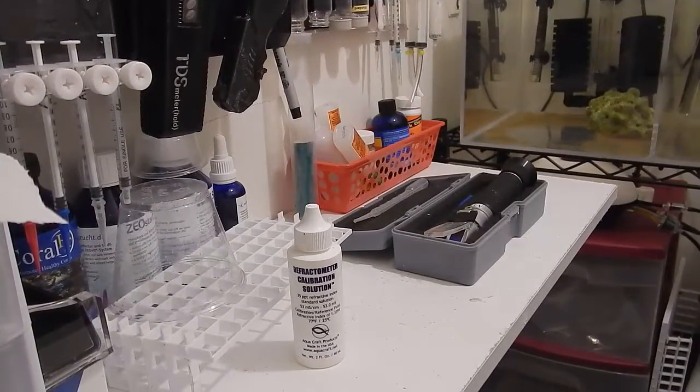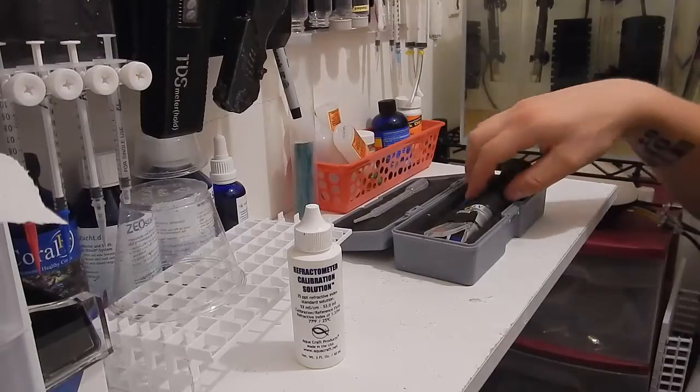What's up everyone? This is Travis here with Fish at Hex. Thank you for tuning in for another video. I appreciate it as always. In this one I'm going to talk about and show you how to use a refractometer.